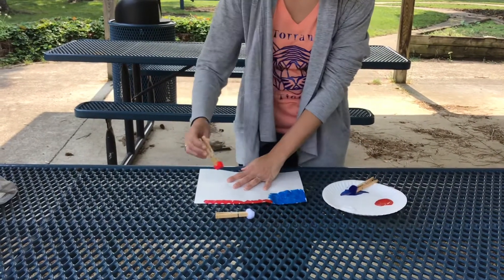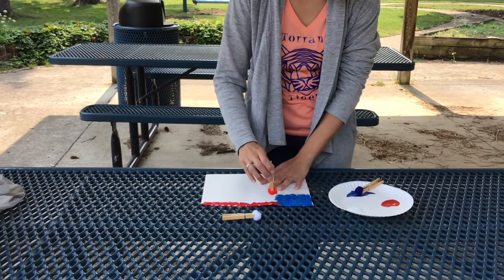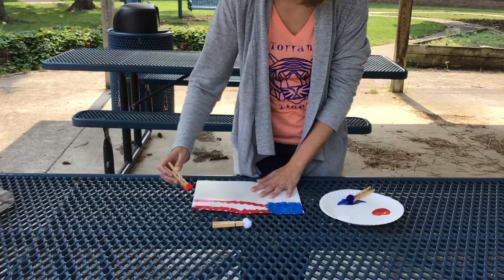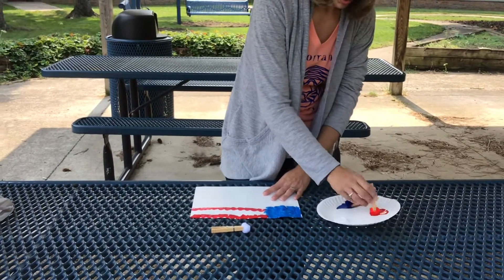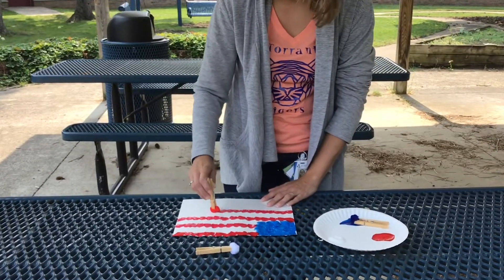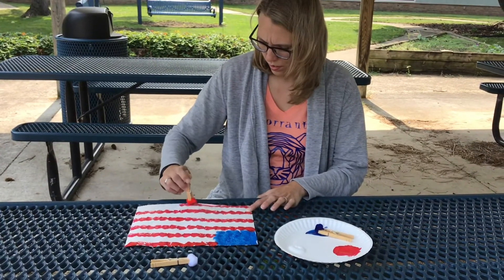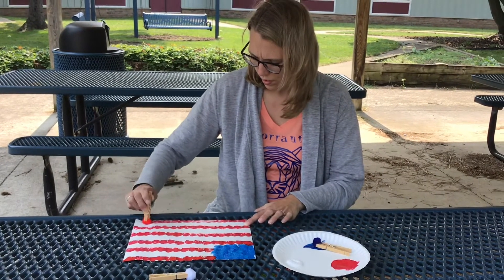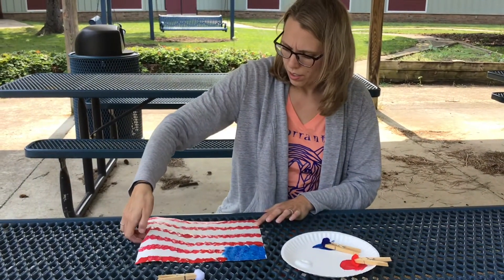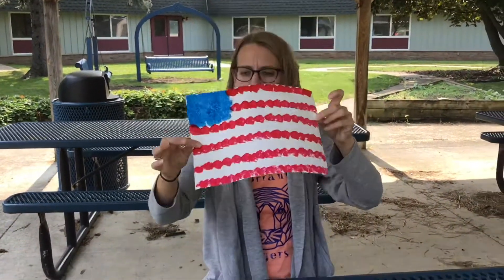I'm going to put more paint on. Now I left a white space — some white — and I'm going to make another line with our red by putting paint down. Leave some white, start another line. I have red stripes with some white stripes in between.